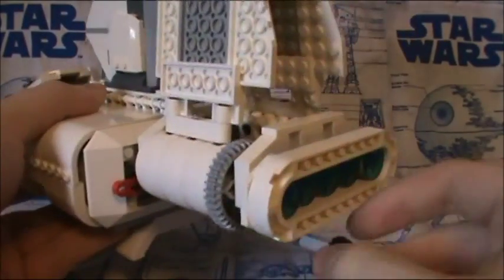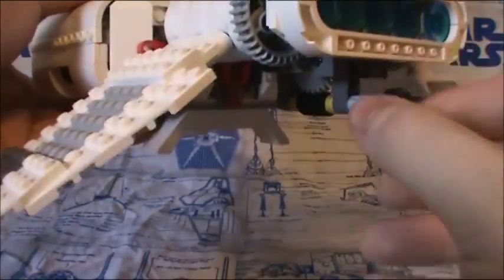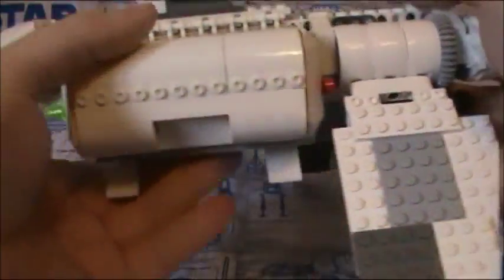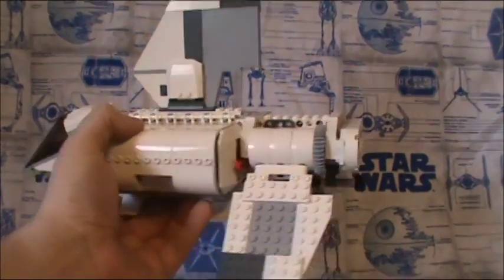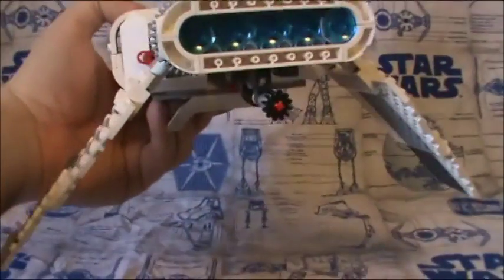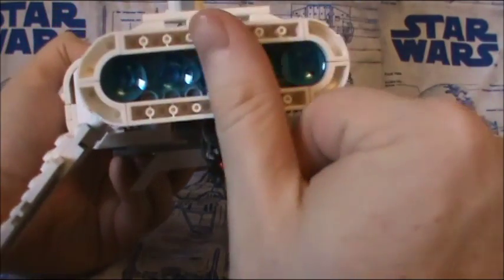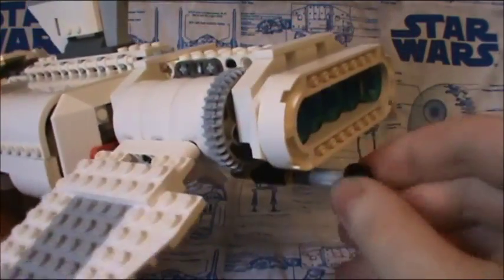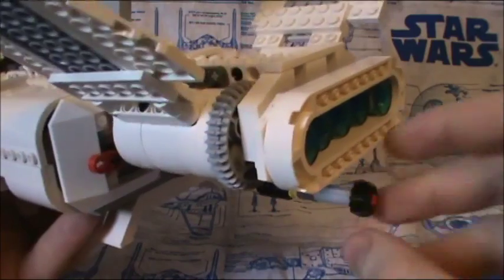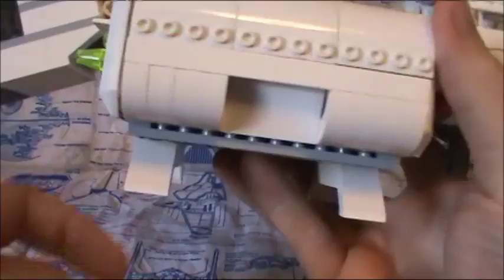Then we have the wings, which can go into flight mode — very nice. I actually do think the engines might be a little bit separated like that, but other than that you can go back to landing mode. The landing gear are these two very large pieces, which I actually rather like.